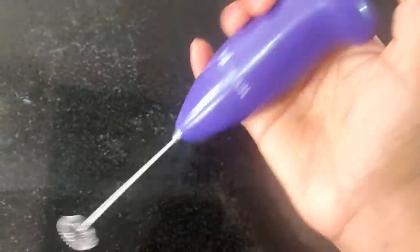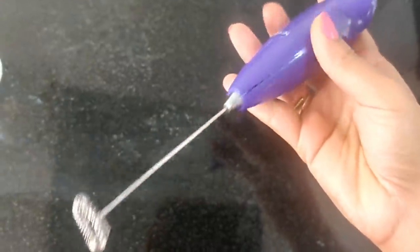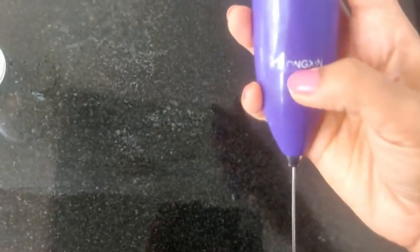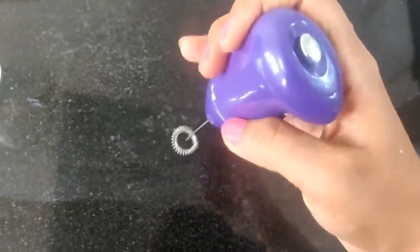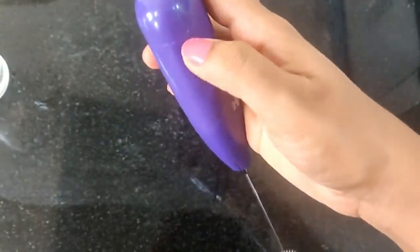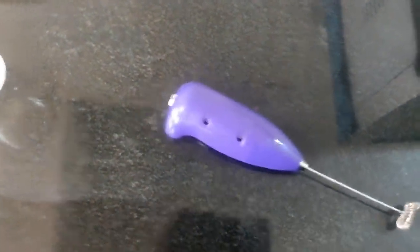This product is very cute and very useful. It is very easy to mix — it will be completely mixed. This is battery operated, very handy with two batteries.